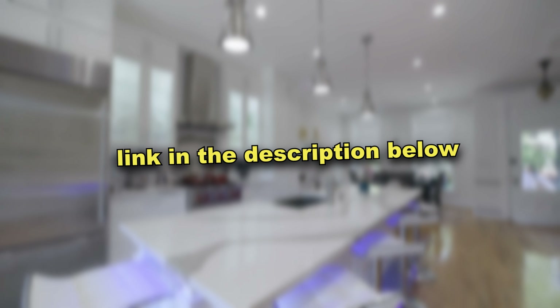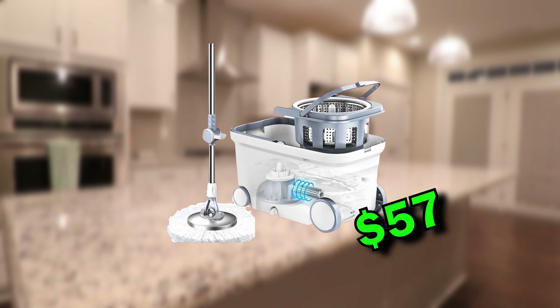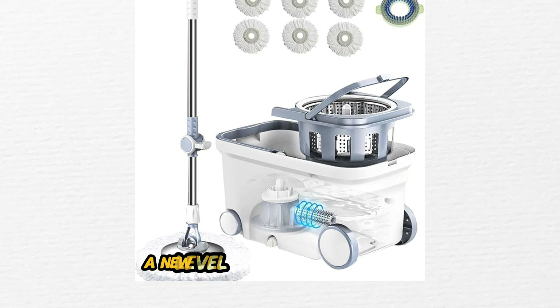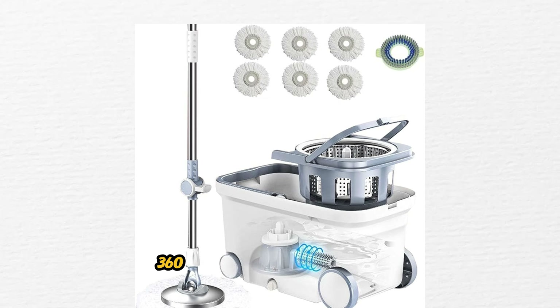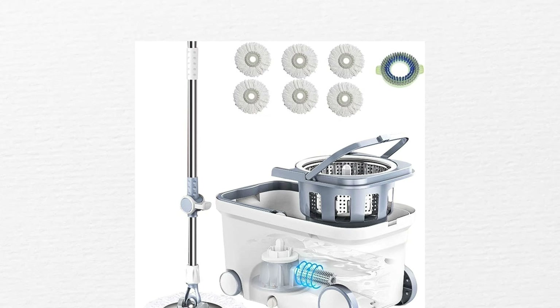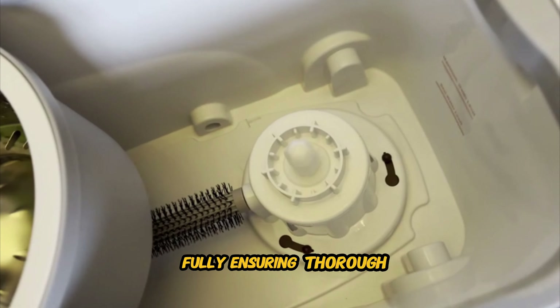With its superior cleaning performance, this mop deserves a place in your home — and it's way too clean of an opportunity to pass up, literally. To grab this mop for yourself, just scroll down — I've linked it in my description. Say goodbye to dull, dirty floors and hello to sparkling clean surfaces with the Libman Tornado Spin Mop System.